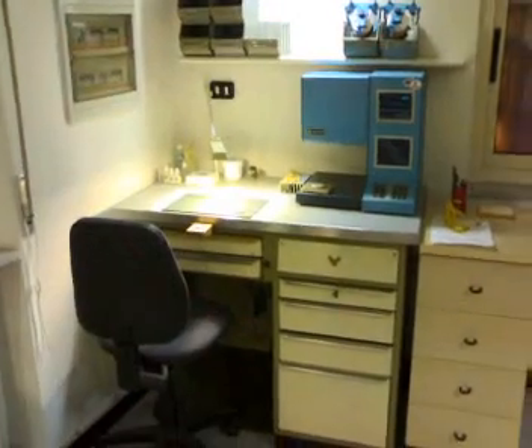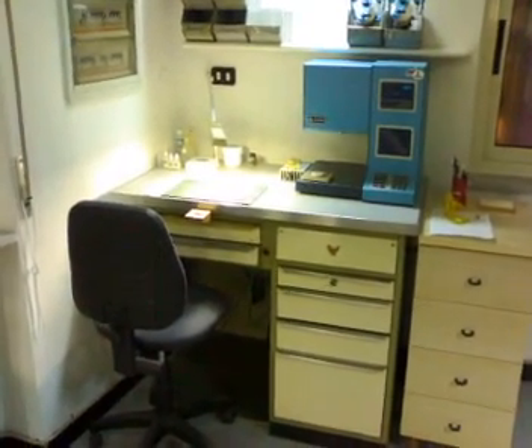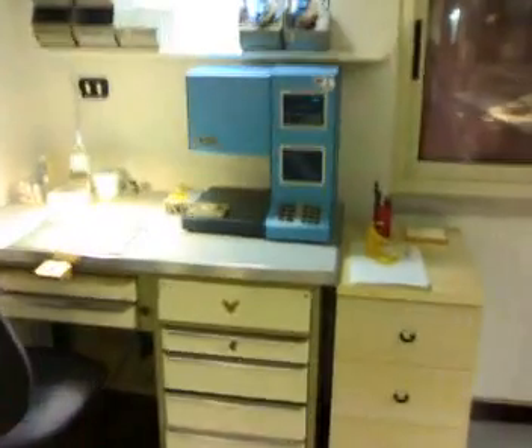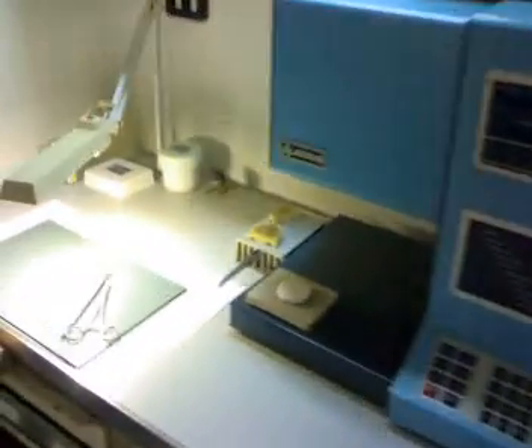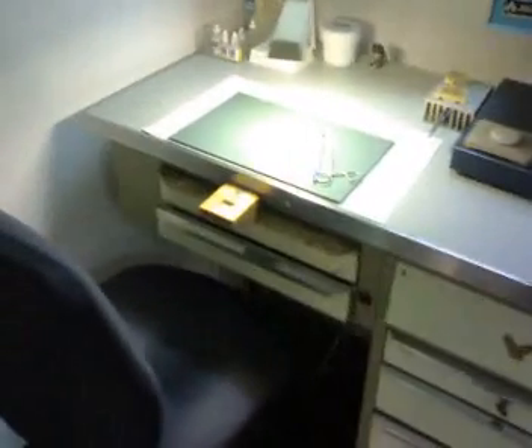This position here is where I do the metal conditioning, on this oven right here. Besides metal conditioning, I also apply the opaque in this area. No ceramic or porcelain work is done here — just opaque application and metal conditioning.